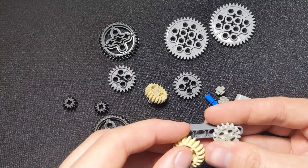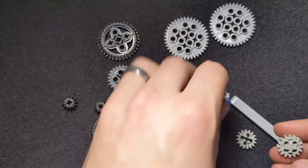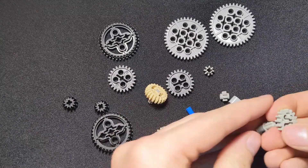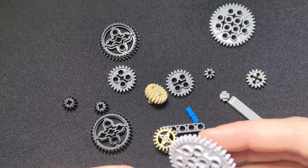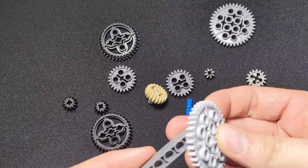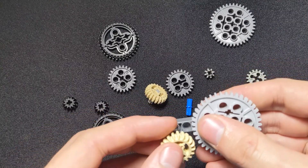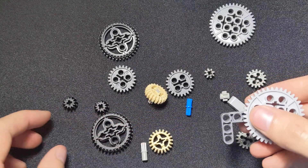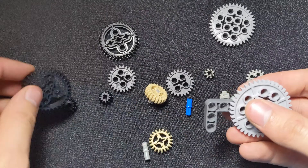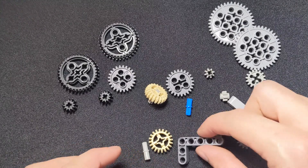Another example: say we put this one on here along with one of our larger single bevels. We can try to get these two to line up — but actually, we can't even get that one to line up. So what you'll notice is that it can be a little tricky sometimes getting these gears to line up, and you'll generally have to mess with it depending on the angles you're going at and how many you put in a row.